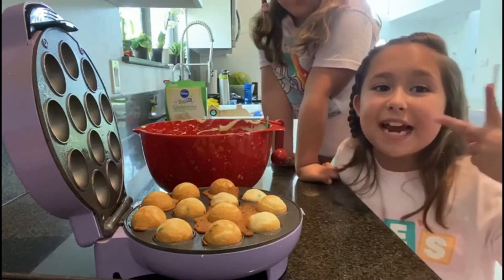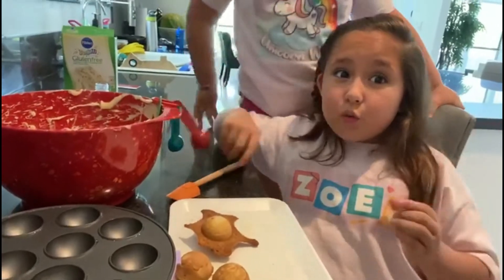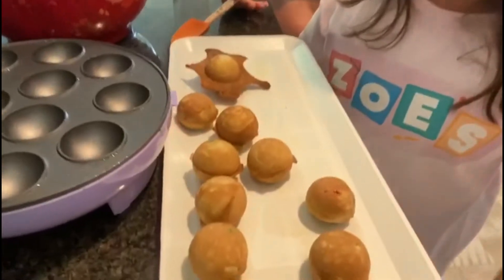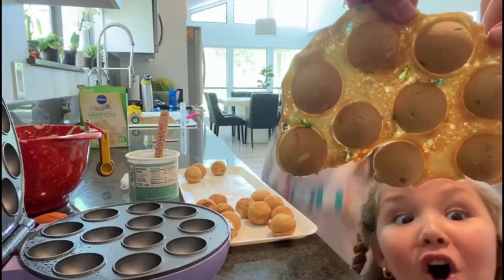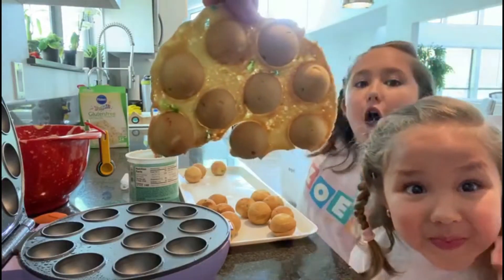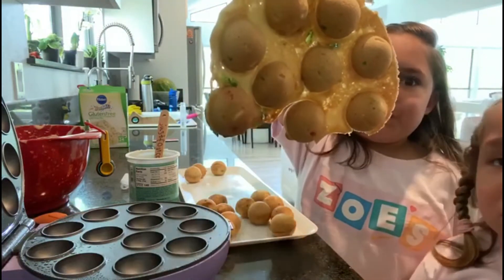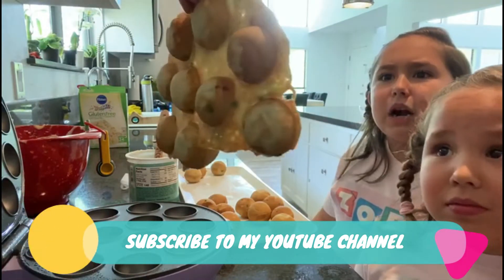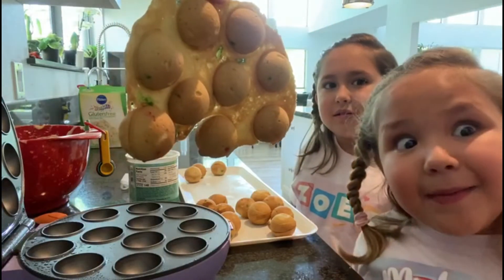So now let's go decorate. First we need to let the cake pops cool down before we decorate. All of them are so perfect - except that one. That one looks like Saturn or an egg. Too much cake mix! This one turned out looking like a million eggs with a million yolks. Too much cake mix!